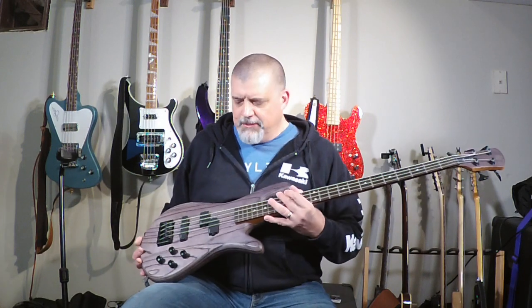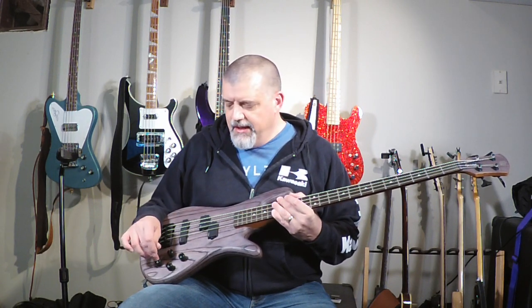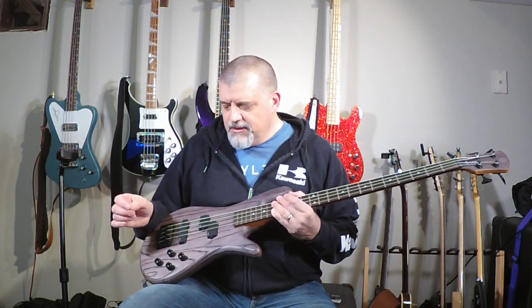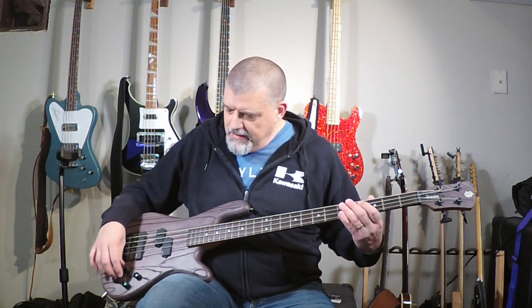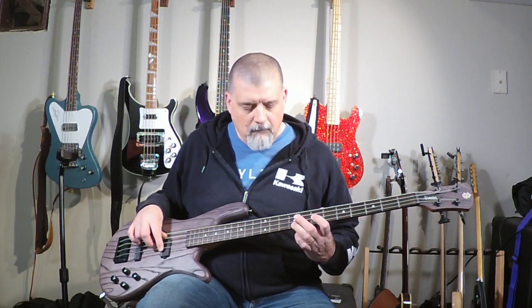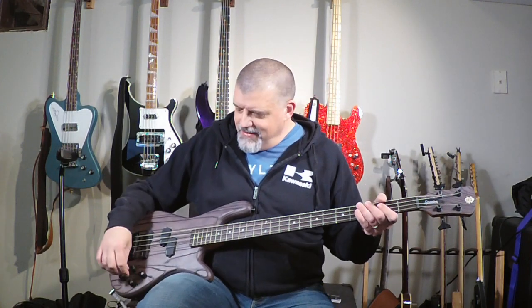Okay, let's check out what it sounds like. The controls are pretty simple: you have individual volume for the P pickup, individual volume for the J pickup, bass boost, and treble boost. Let's hear what each one sounds like. This is your P volume cranked up — here's your P pickup with all the EQ rolled off. I screwed up my little sample there but I'm just going for the sound, not playing the part perfectly. Let's kick the bass up about halfway.